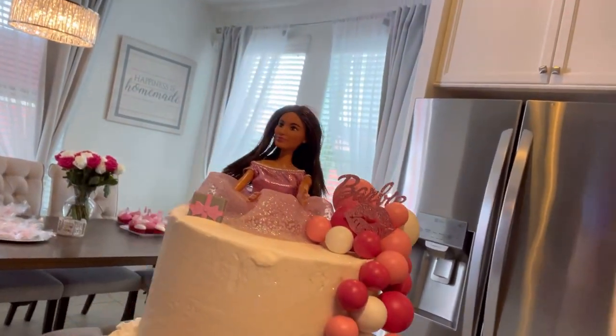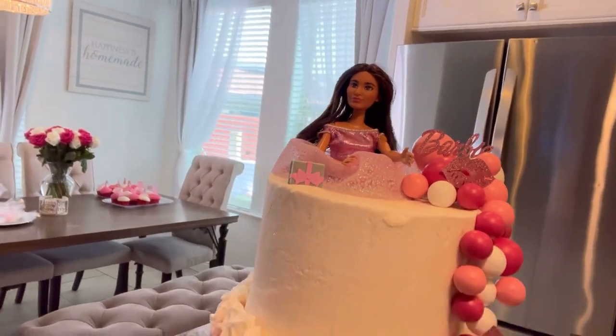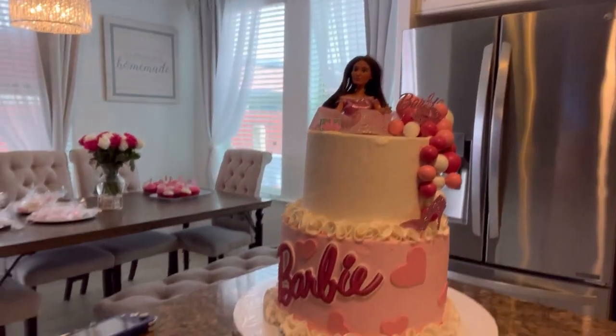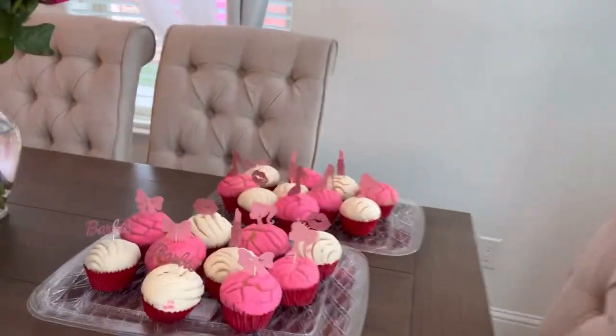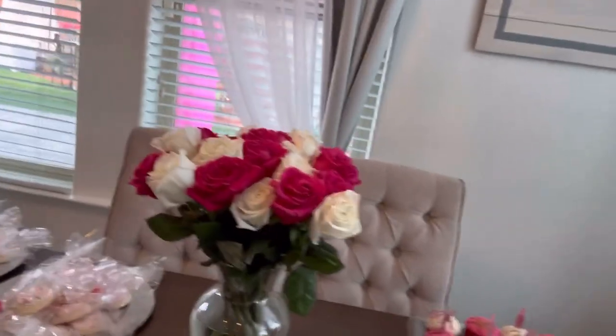The Barbie I showed you guys in my previous video — so cute and adorable. Other than that, that's it for the cake. I showed you guys the little cookies that I ended up wrapping, and now I got some pan dulce — we gotta have some of that pan dulce at the party. My daughter's beautiful pink and white roses too.